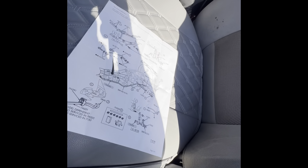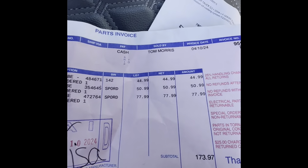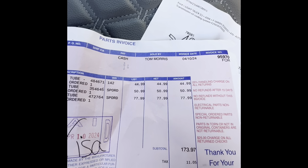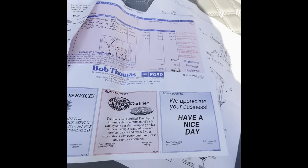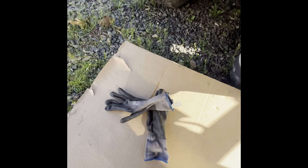Maybe you can get them online and that way you know you're getting the right part once you go to the dealership. This is what you could end up paying, like I did. Alright, now let's get to work. I'm not going to show you exactly how I'm doing it — it's just removing and replacing — but I can show you what kind of tools are required.